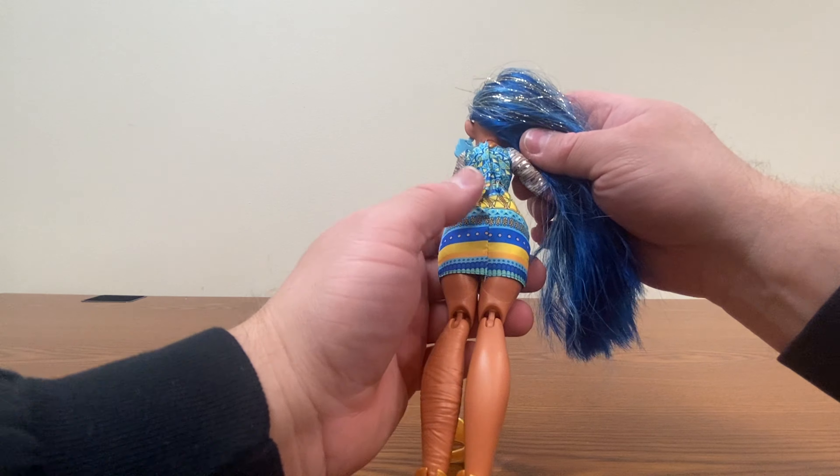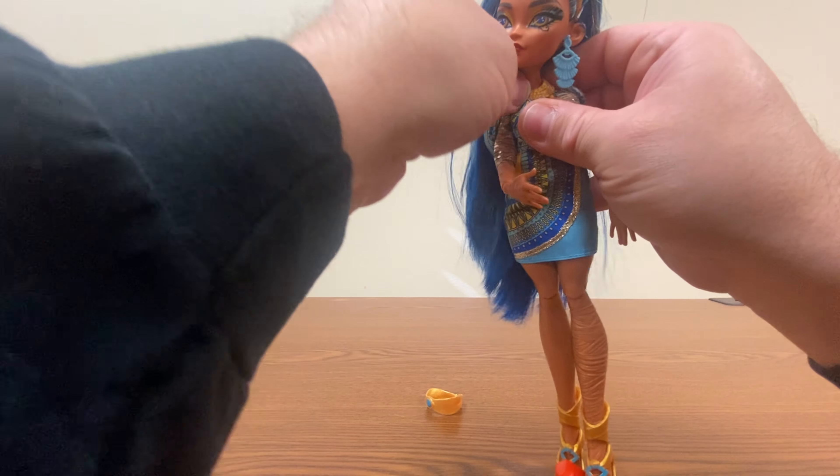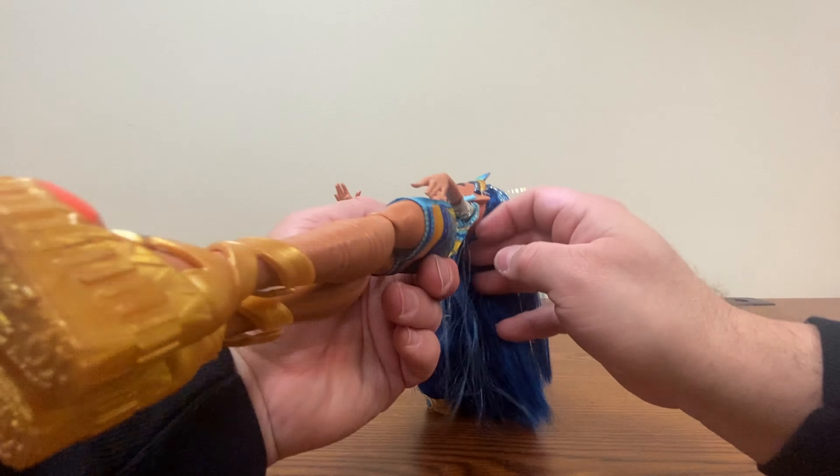Her dress surprisingly actually has print on the back, where usually with these basic figures they leave the back plain. The front has a bunch of detail plus a strip that I'm going to say is glued-on glitter. The rubber band holding her necklace in place is actually going underneath her dress sleeves, which made it real difficult to try to pull off.